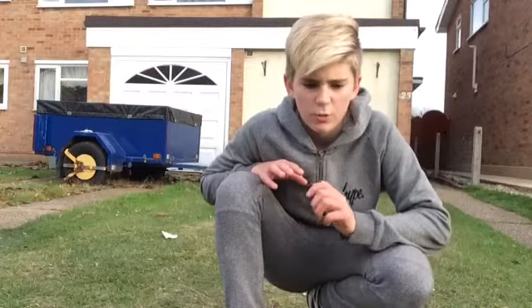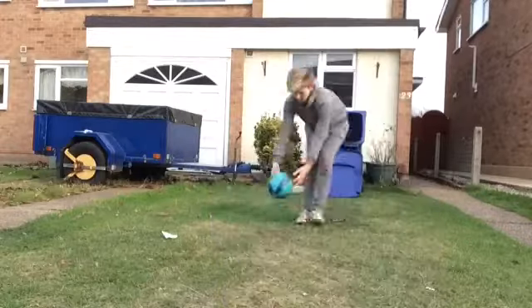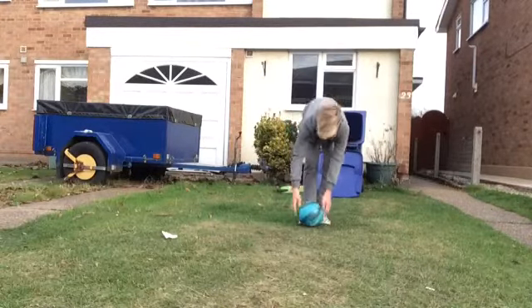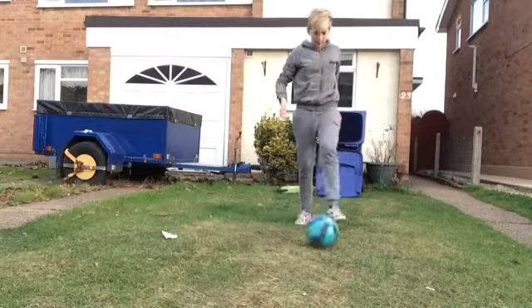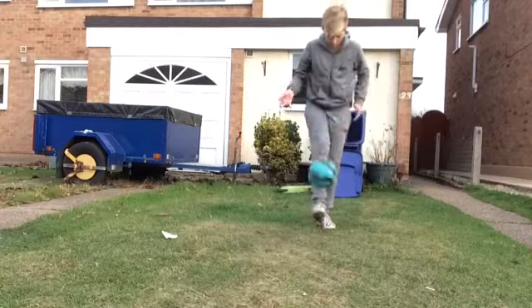Step 3: you want to know how it's going to feel when you get your foot back under the ball after doing the motion of the around the world. So if you just drop it like this, and practice getting your foot back under it, like that.